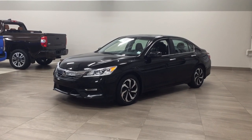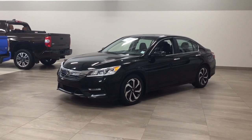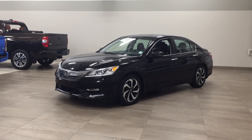One of the most notable features on this EXL is its power moonroof, heated front seats, as well as your lane watch. I'm going to go through a couple more features on the inside and outside of the vehicle just to get you better familiar with this 2016 Honda Accord EXL. Let's get started.